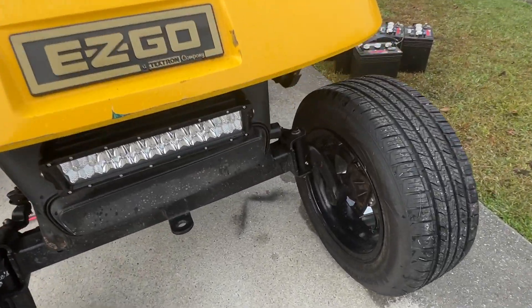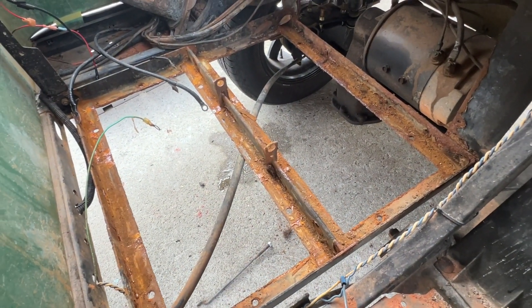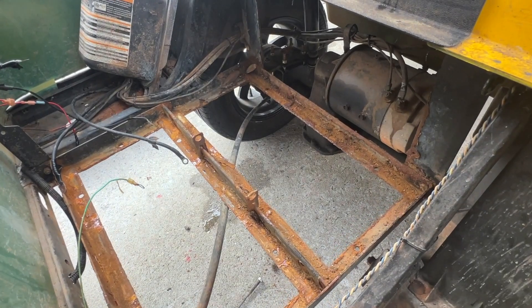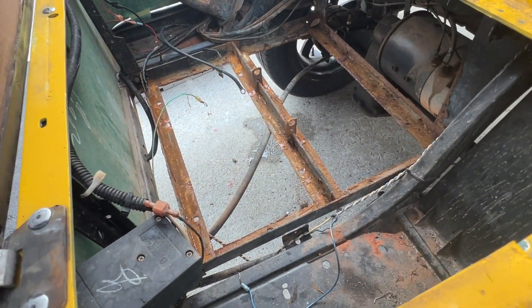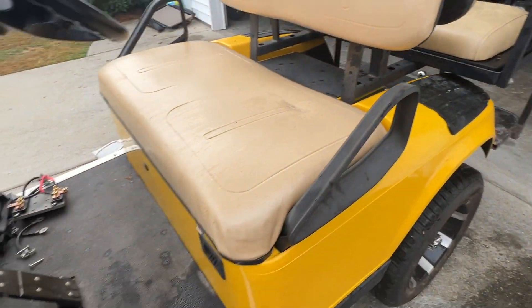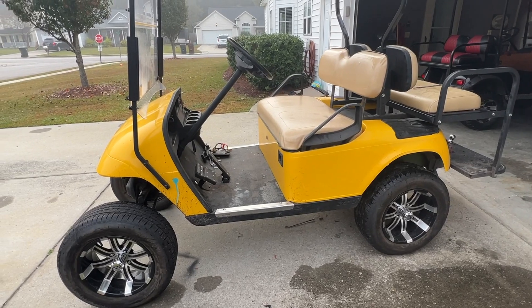This does have the Jake's spindle lift on there. My plan is to remove those two small tabs in the middle that hold the stock lead acid batteries down, then maybe clearance that center section just a little bit — these batteries are about three-eighths of an inch too wide, so a flap disc will take care of that. I'm going to place both batteries along the back battery bracket and leave the front area open for storage. We might also have to put a DC to DC converter in here because he has lights on it as well.